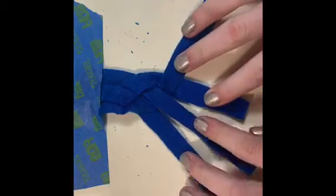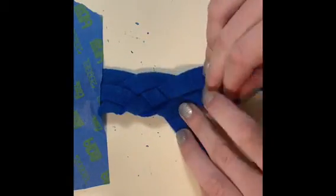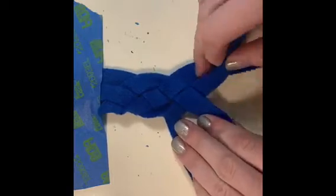You want to repeat this as many times until you get to the end of the string. Tie a knot, and then you can wear it as a bracelet.